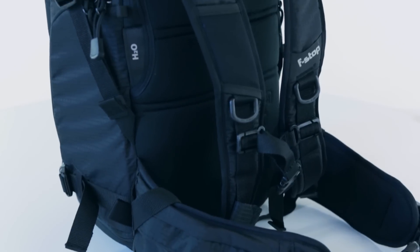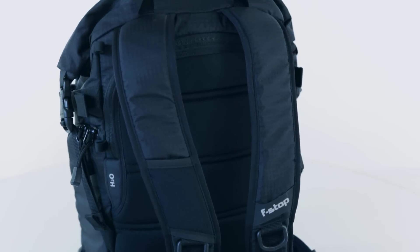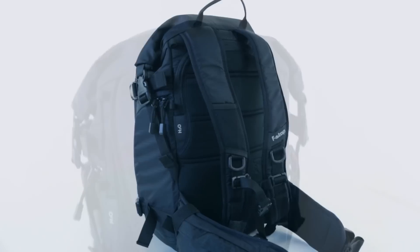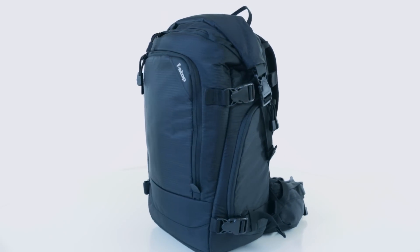Like all F-Stop products, we offer a 45-day return policy. If you're not 100% satisfied with the purchase of your Kenty, you can send it back to receive a refund. Like all Mountain Series packs, we fully support our gear with a 20-year warranty, including zippers. For more information on this pack and other great F-Stop products, visit beststopgear.com.